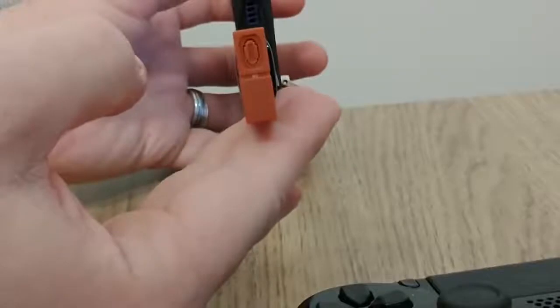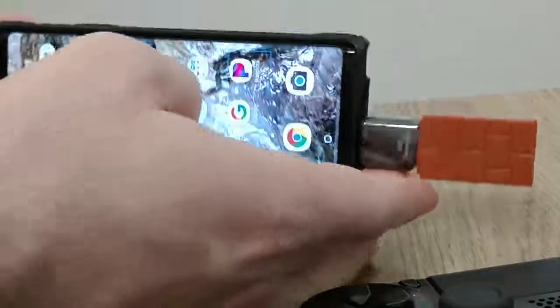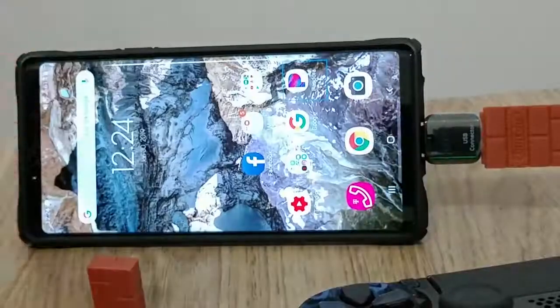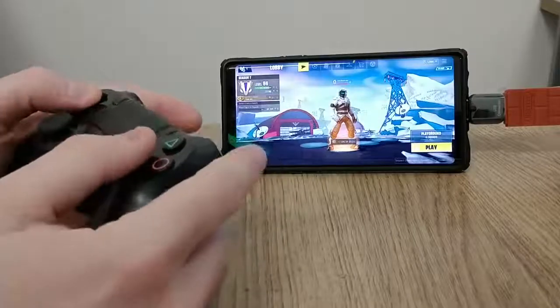Hit the little button on the bottom of the 8BitDo adapter to put it in pairing mode — it'll start blinking rapidly as well. It'll automatically find the PS4 controller and connect to it. The light on the PS4 controller will turn green, so you know that it's working. And that's it — it's a pretty simple setup and it works awesome.